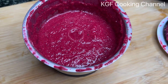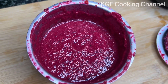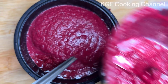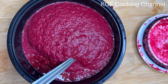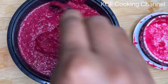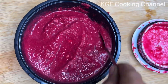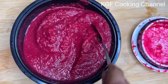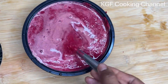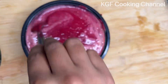If you like the juice, you can use more or less water. This is a food for the diet.